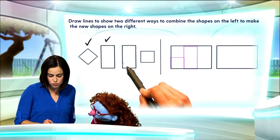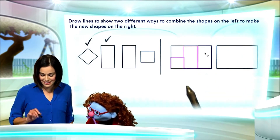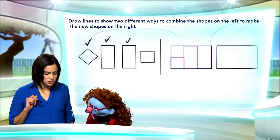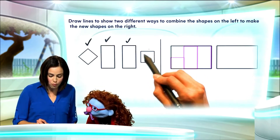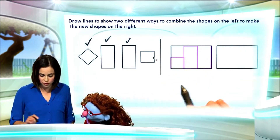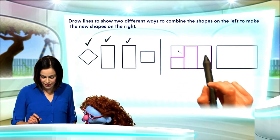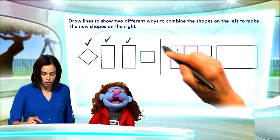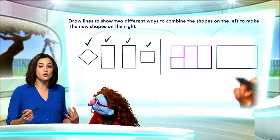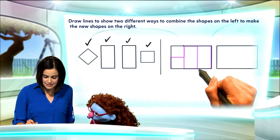Next, we're going to use this other rectangle, and it fits very nicely in here. Now, we've used that shape. There's still one more shape — another square, and we have just the spot for it. Right about there. So, we've used all the shapes on the left to make this new shape. To make that new shape, all I had to do is draw lines here, here, and here.